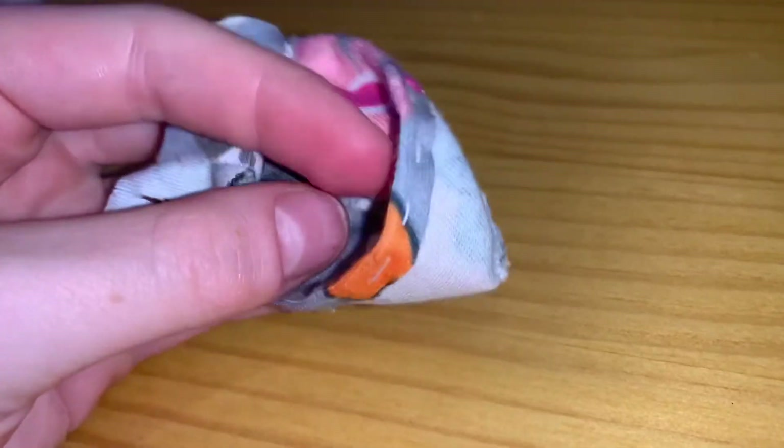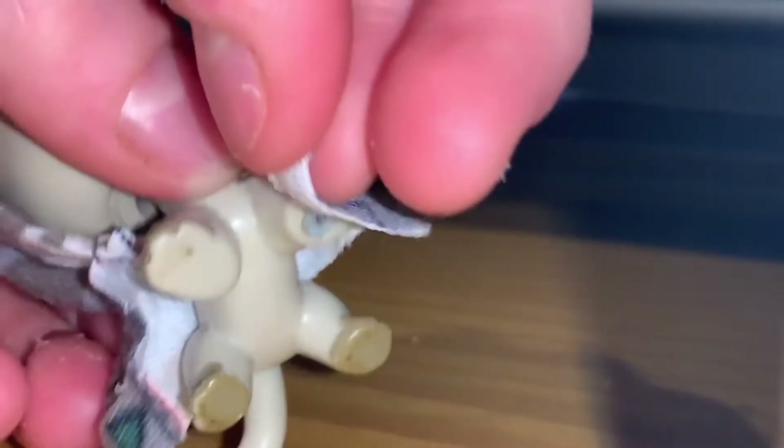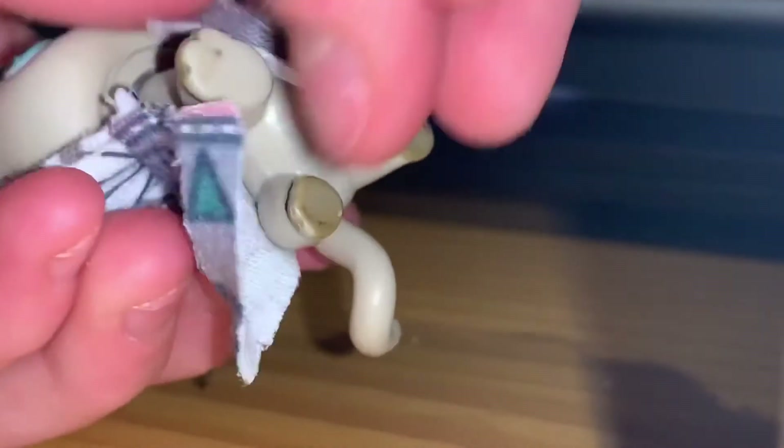Then you're basically just going to flip it inside out and try it on your pet. Now I'm going to try it on a pet — just put the arms through these little holes. I made mine a little bit too big, but it's okay.